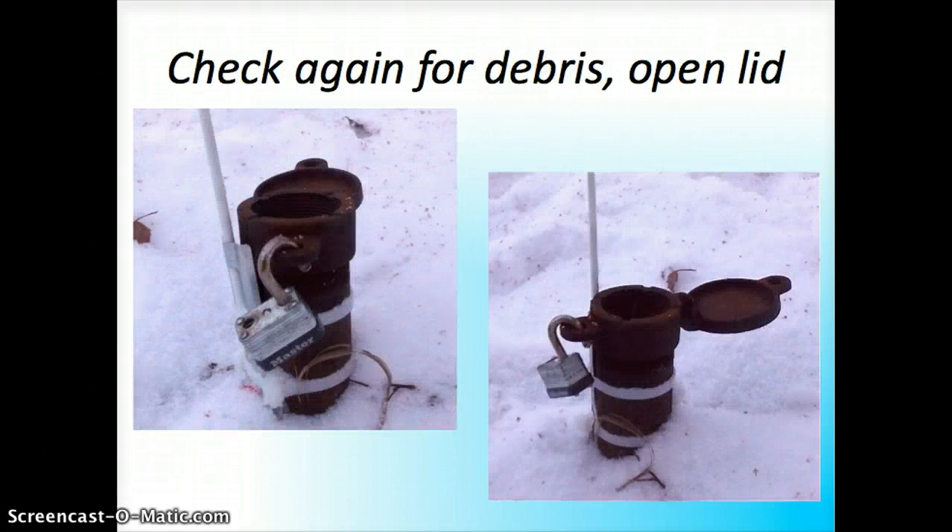Now you want to unlock your lock if you do have one. Check again for more debris in case while you were unlocking you knocked some snow onto the lid, and then open the lid.